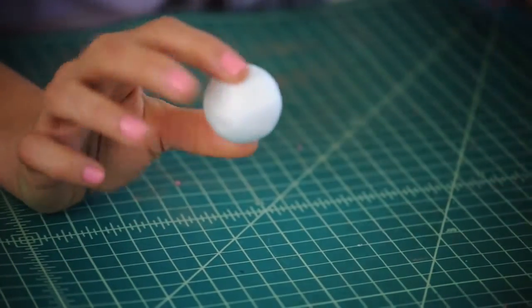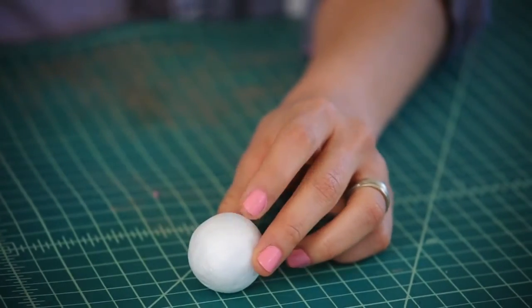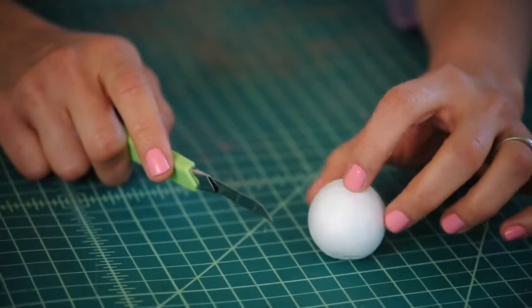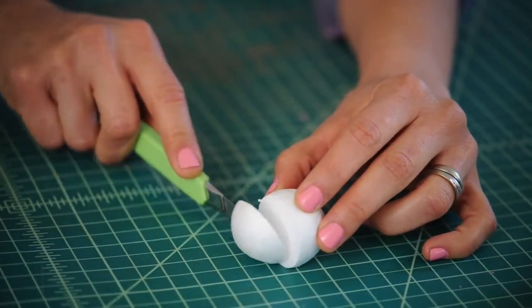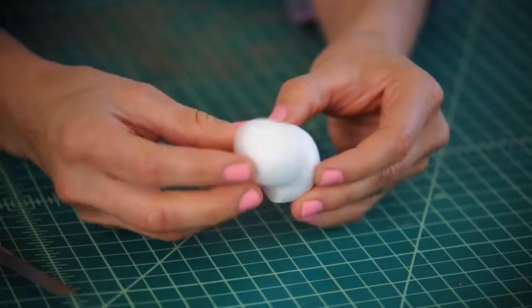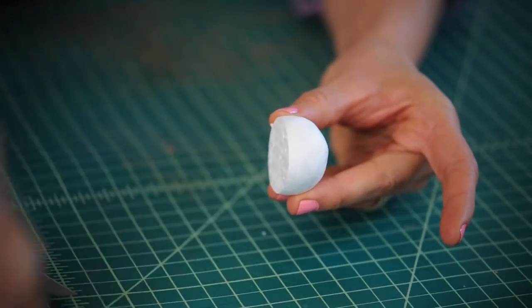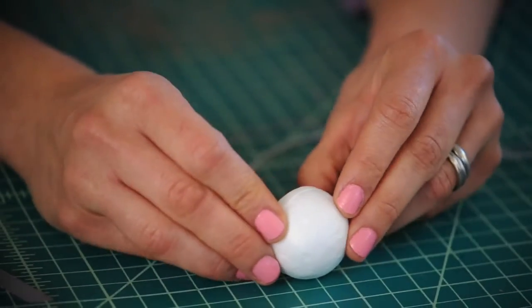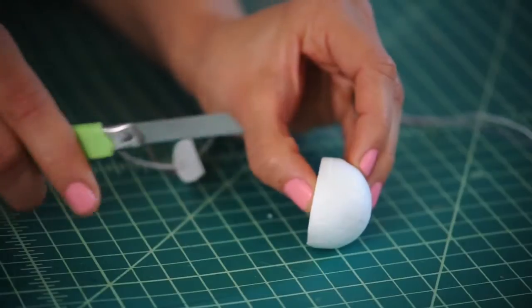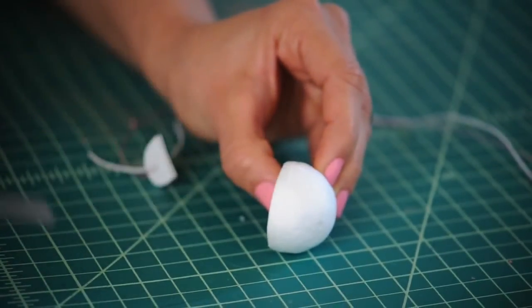Grab a Styrofoam ball about this big. With an Exacto blade, we'll cut our Styrofoam ball a little more than half — we don't need that smaller part, so throw it away. You're also going to want to make one more cut in your Styrofoam ball, right down the center.